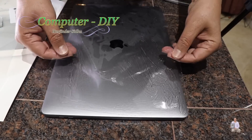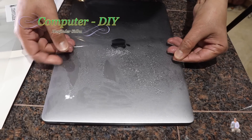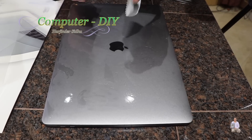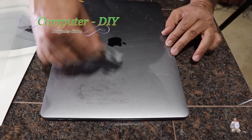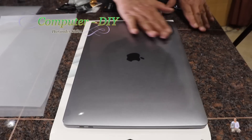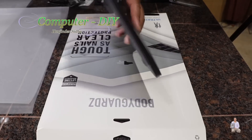Place it right on top and align it. When it's wet it's easy to work with; once it's dried up it will be harder. Once it's nicely aligned, take the squeegee and do it with a soft hand — go from this side like this, working it out as you go. We are done on the top side. Let it dry for half an hour.